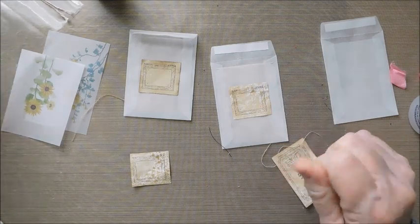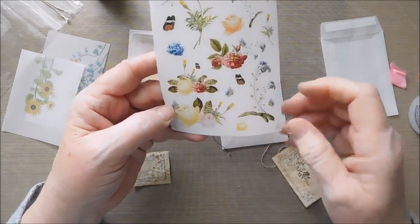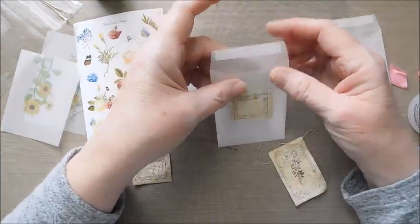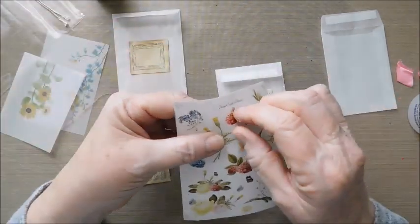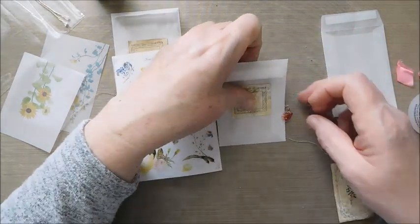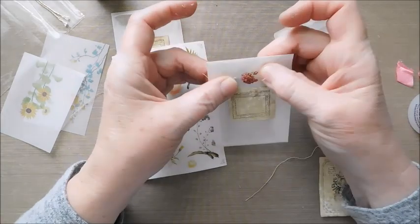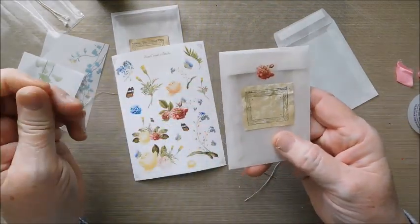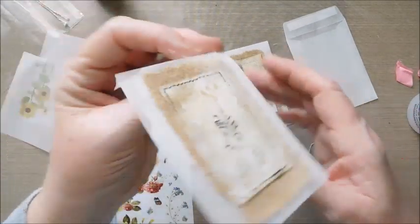I also have this clear sticker — I'm doing some ATC cards and I think I'd like to have a few of these for those. But I also thought that even after you seal a seed packet, if you just wanted a little double closure, you could use one of these little translucent stickers to shut it — they're so pretty! I am going to use some on an ATC card I'm working on. I always have tons of projects going at once — right now I think I have four going.